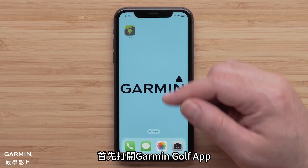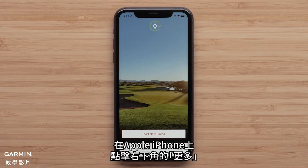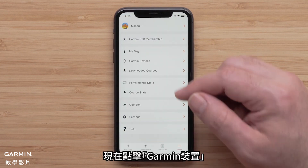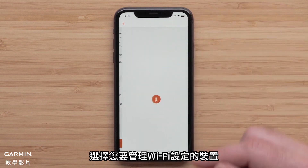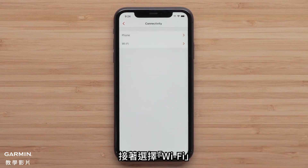Start by opening the Garmin Golf app. On an Apple iPhone, tap More in the bottom right corner. On Android devices, tap on the three bars in the top left. Now, tap Garmin Devices. Select the device that you want to manage the Wi-Fi settings for, then select Connectivity, followed by Wi-Fi.